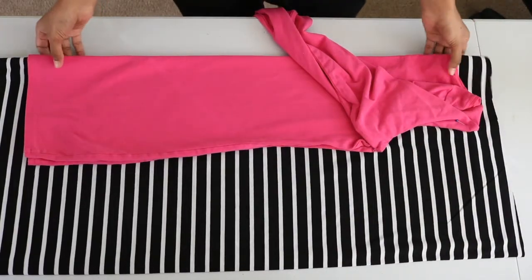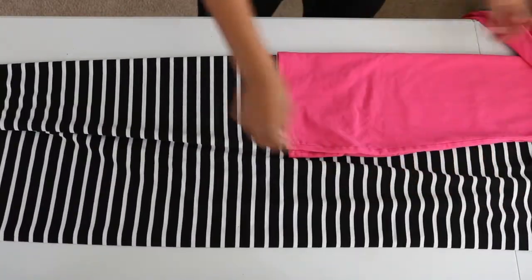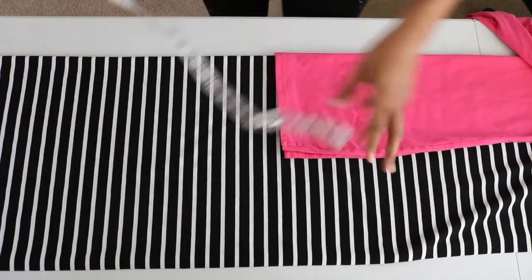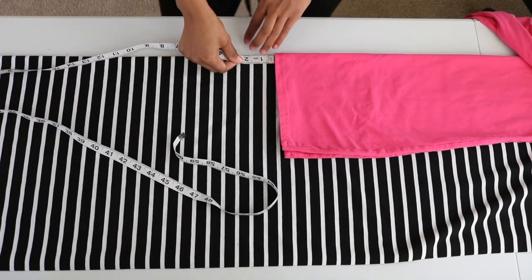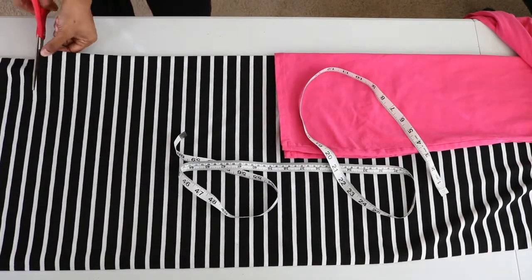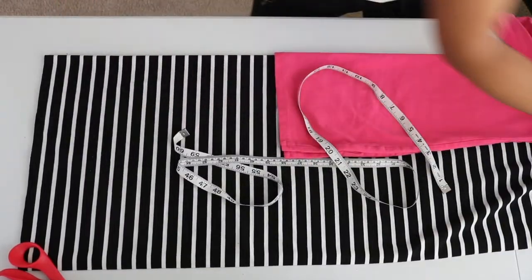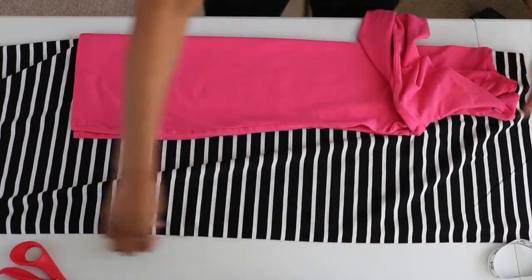Next I went ahead and pulled the fabric further up. Since the original dress was a little too short, I went ahead and added about 15 inches to make the dress a little longer. From that point I cut straight across the fabric and set this fabric aside for later. Then I pulled the fabric back down and straightened that out.